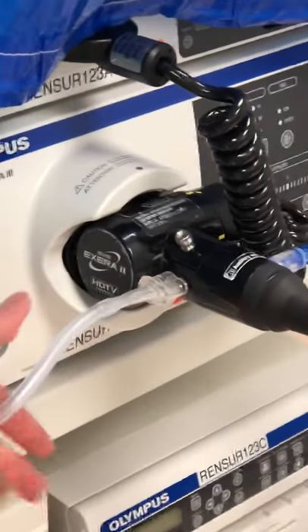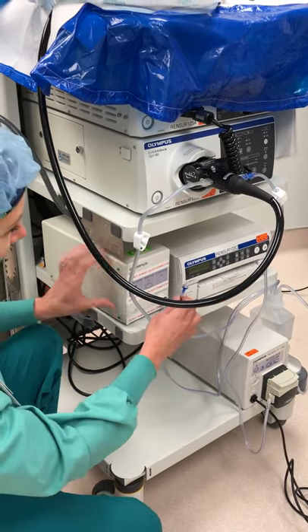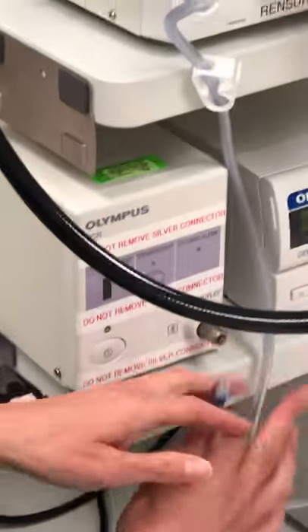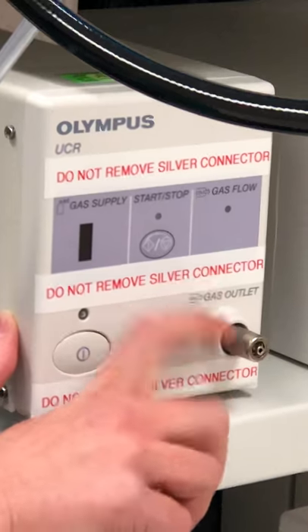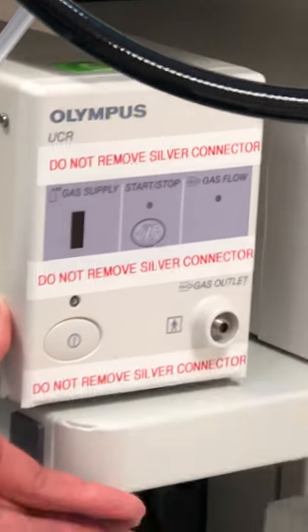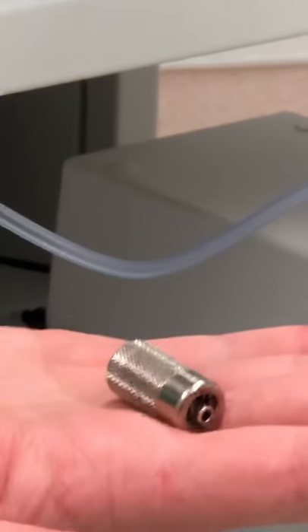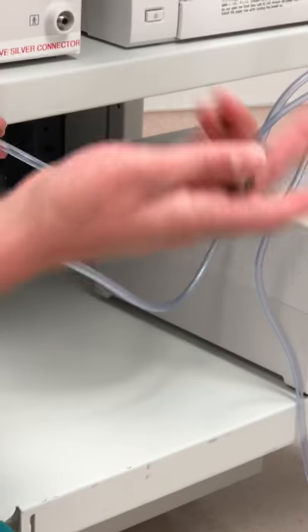Make sure it's tight enough. This last one is for the CO2 tank. There have been a lot of issues with that — as I can see, somebody has made a point to label your insufflator pump: 'Do not remove silver connector.' This piece right here is the silver connector. It will screw right off, so be very careful with this — do not even take it off of this pump.